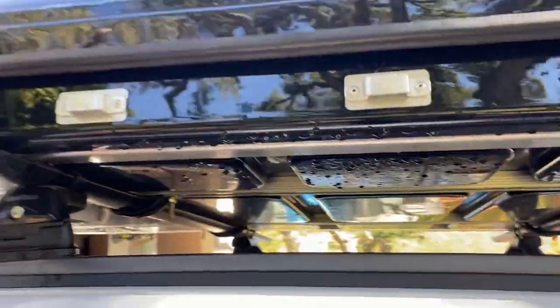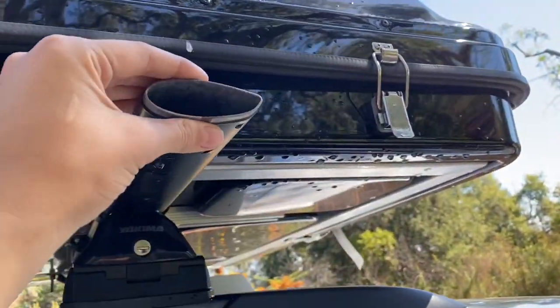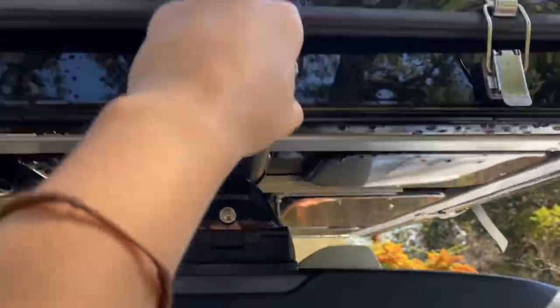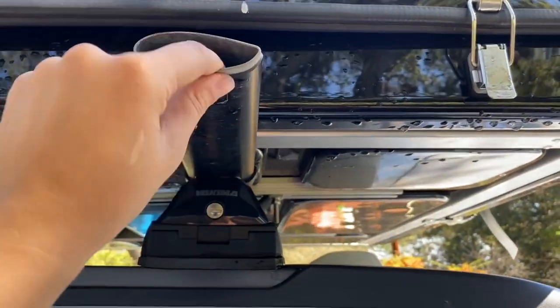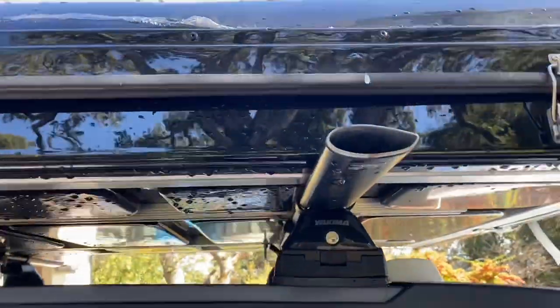The only complaint I have — which is an easy fix, but my lazy butt hasn't gotten to it — is I don't have a cap on the bars and they're going to rust on the inside. I actually bought a whole other pack to cap them, but they fell off or someone stole them, so I need to get some double-sided tape and get those back on so there's no rust on the inside. I don't want to ruin the integrity of the bars.